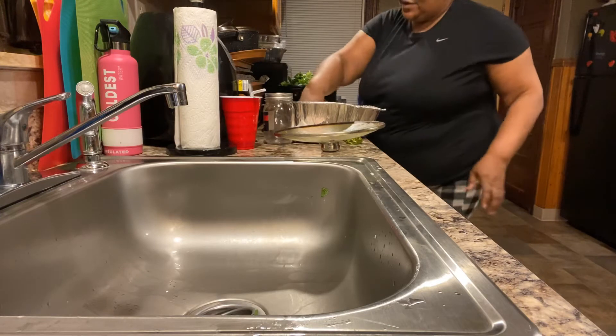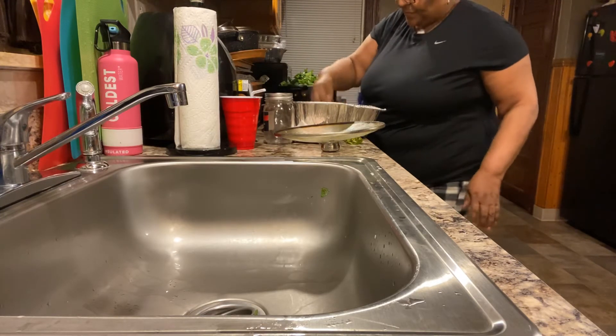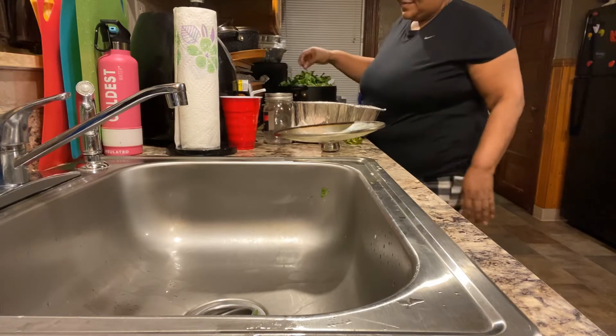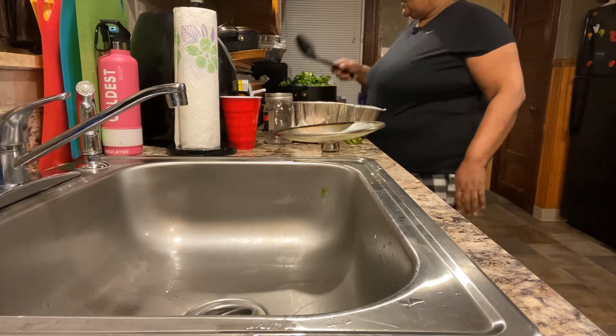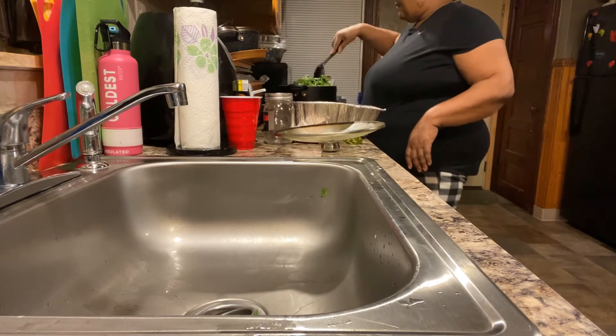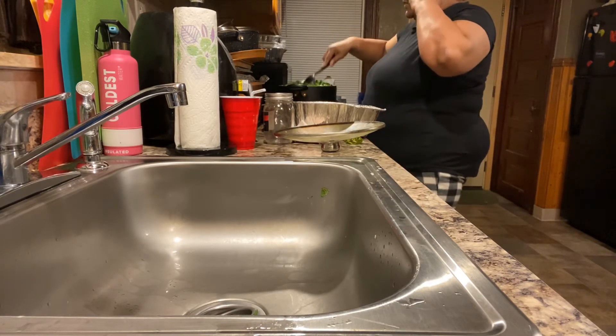The next video, when she comes back, I'll just probably show y'all the food because I'll be worn out — just trying to put something out. I'm not really worrying about going live right now. If I do, I do. If I don't, I don't.